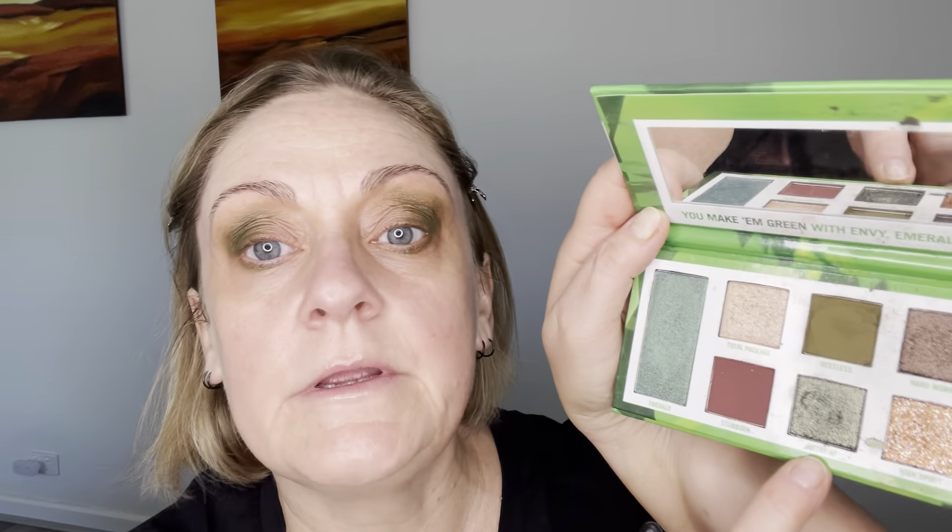Now I'm going to go in with that beautiful deep green khaki shimmer called Artsy AF with my finger and place it out here on the mobile lid over the deep khaki. And then I'm going to go onto the middle lid — in a third — with this main shade called Emerald, which is also a shimmer. Stunning.